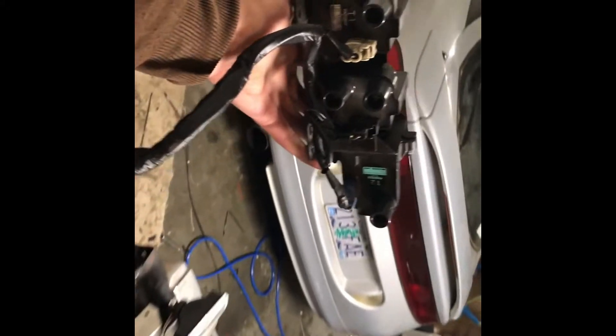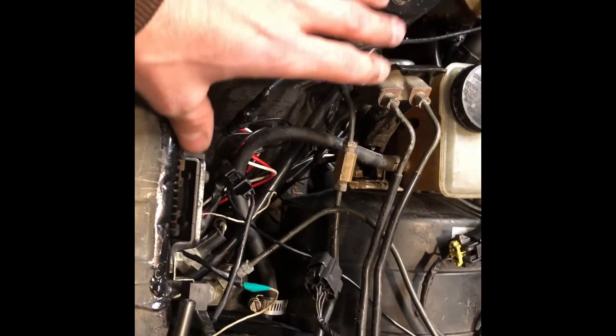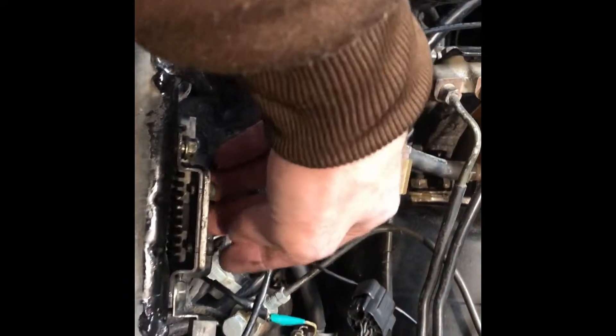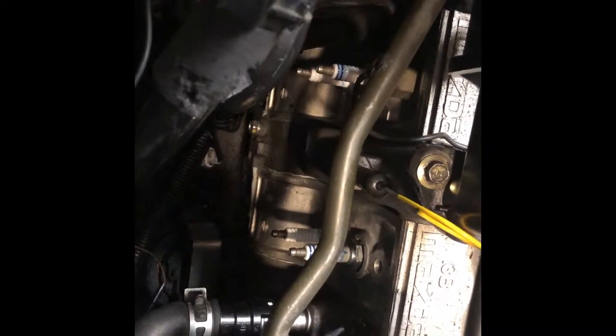You now have the stock coil pack system removed from your FD RX-7. The other things I'm going to do to prep — since we're changing all spark wires to a whole different set because the Sakebomb coil system actually sits over here where the cruise control module and the old igniter box would have been — I'm going to pull all the spark wires and remove the stock igniter box. Removing the spark plug wires is as simple as popping them off and setting them to the side. There are two spark plugs per rotor housing: one trailing and one leading. The easiest way to remember it is trailing is top, leading is lower.